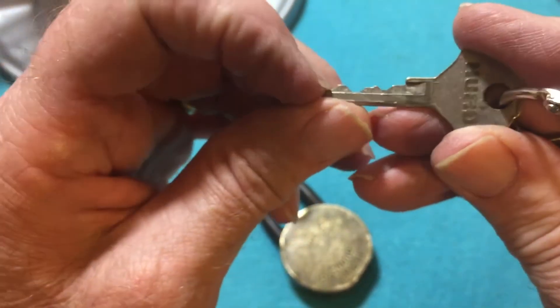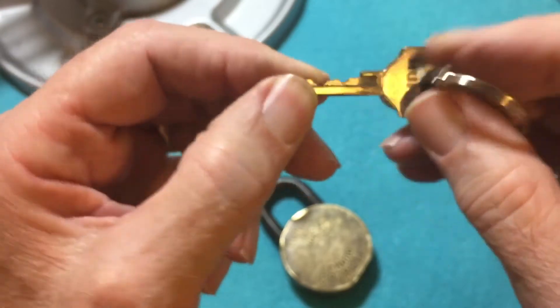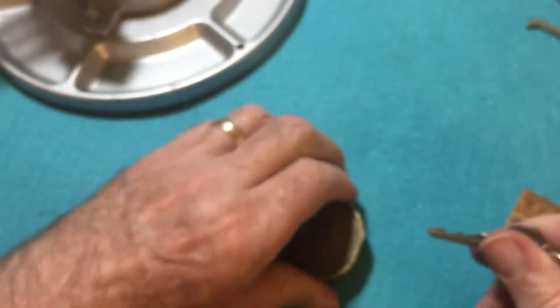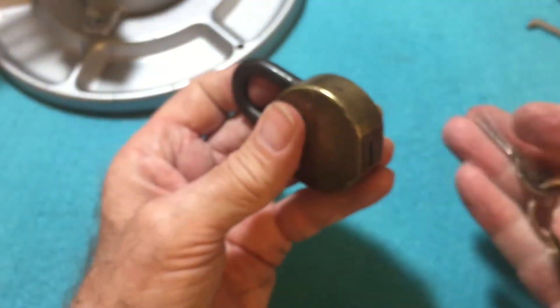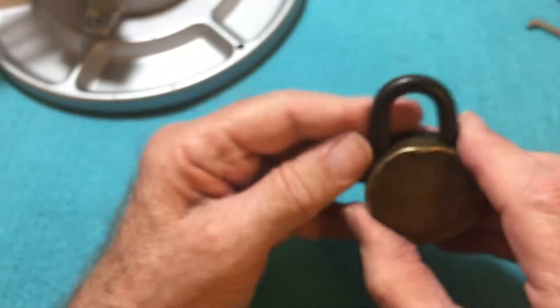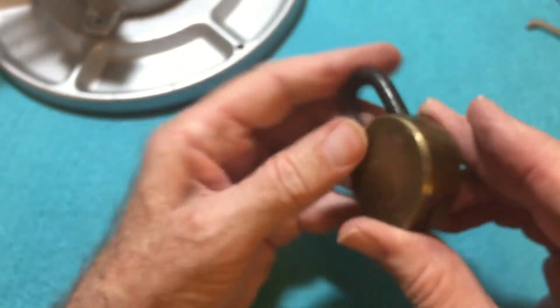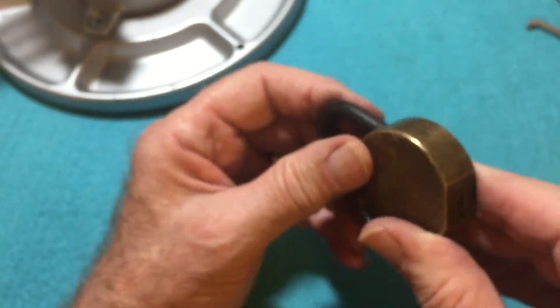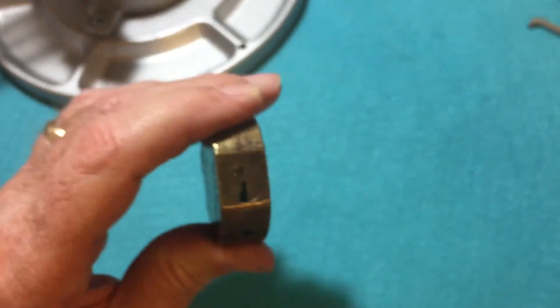It looks like it has one, two, three, four, five pins in it. And it would go in like that and unlock if it was the right key. I don't have a key for this, so I'm picking it blindly basically. So let's give it a go.